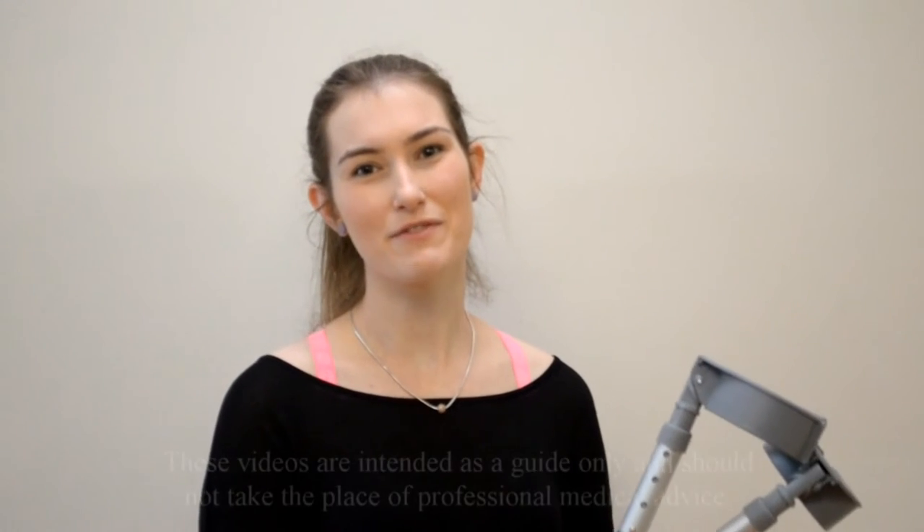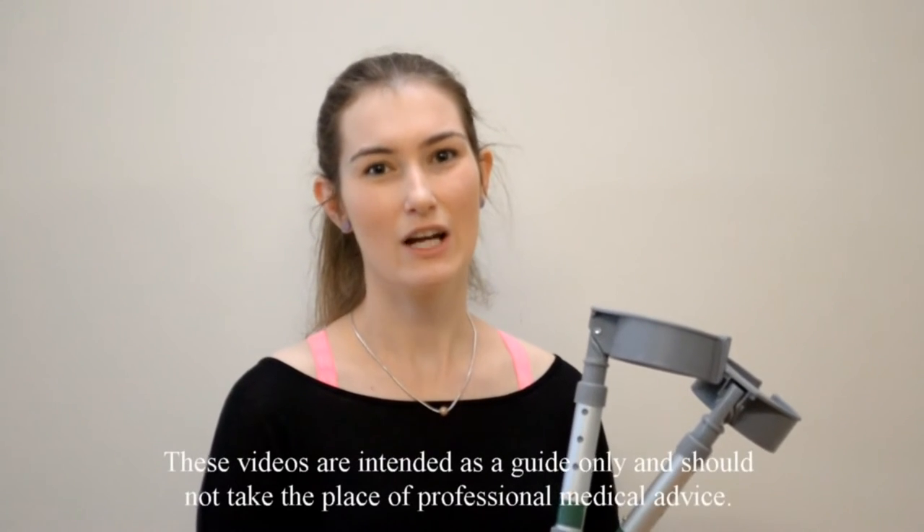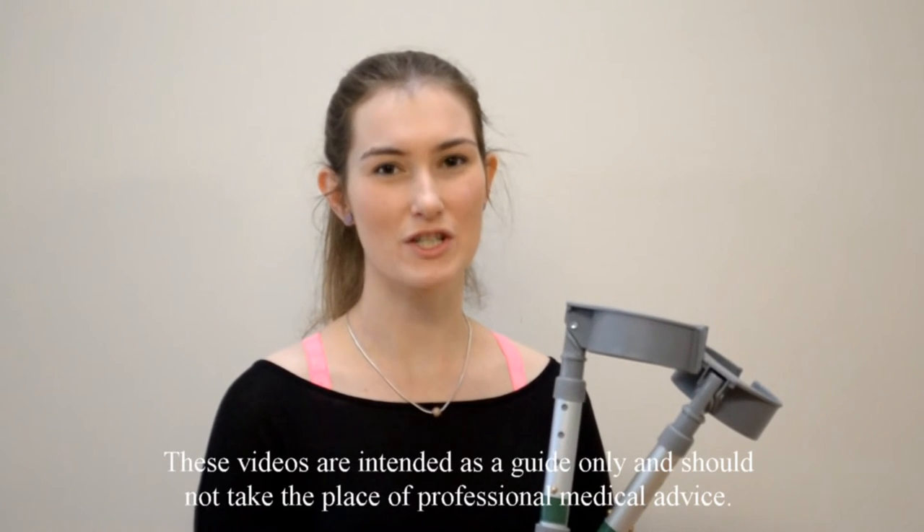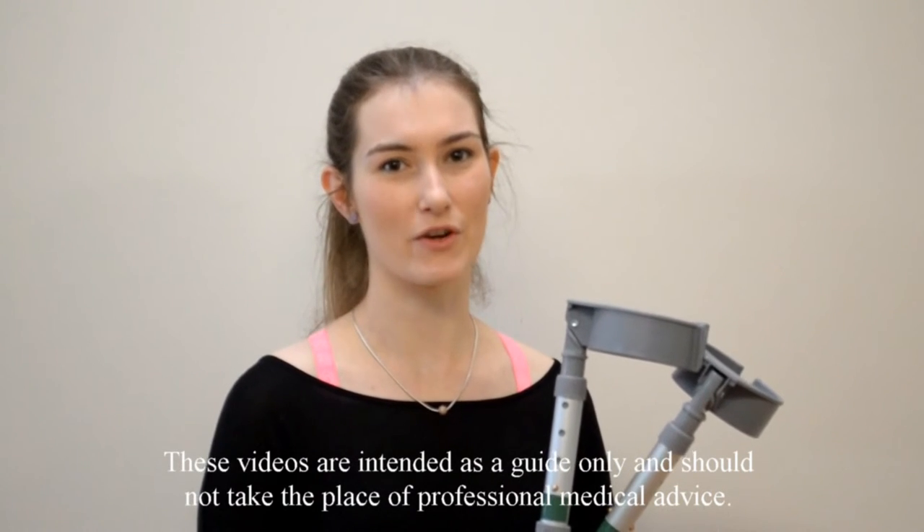Hello, my name is Rachel and I'm a physio from Connective Healthcare. What I'm going to show you in this video is how to walk with crutches when you can put both feet on the ground.